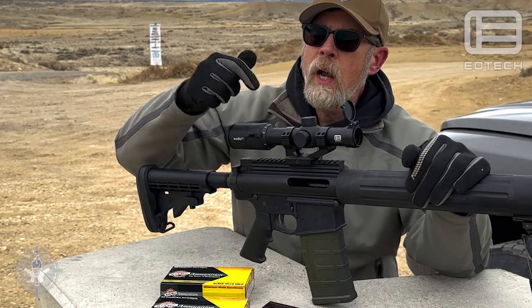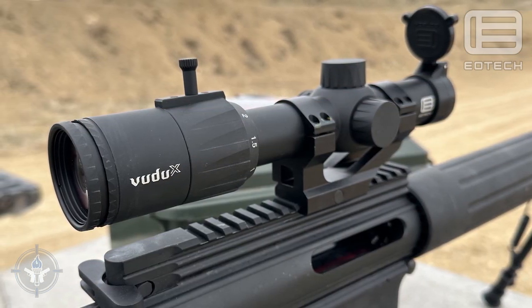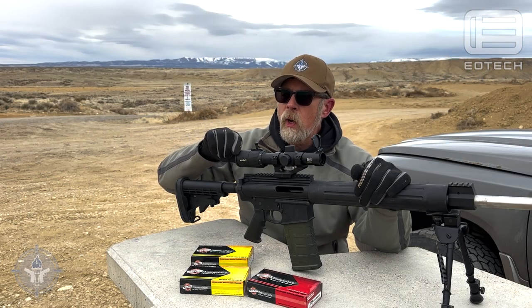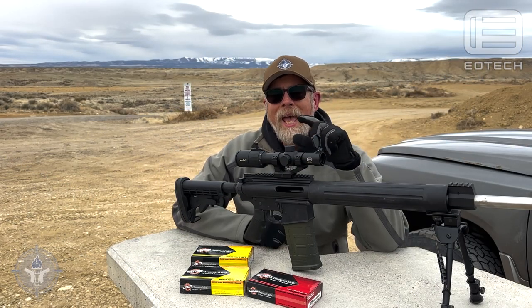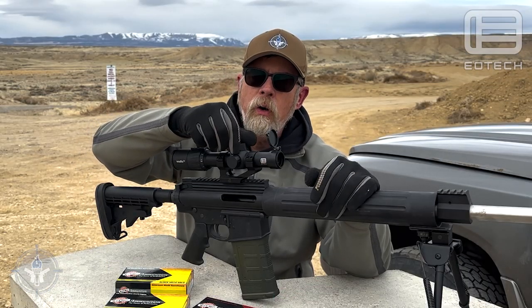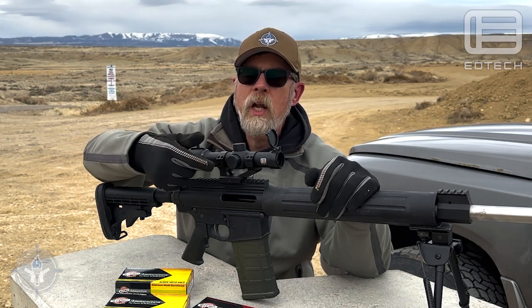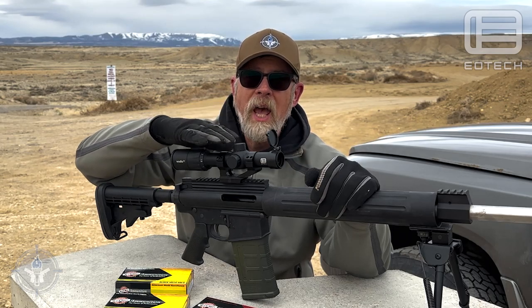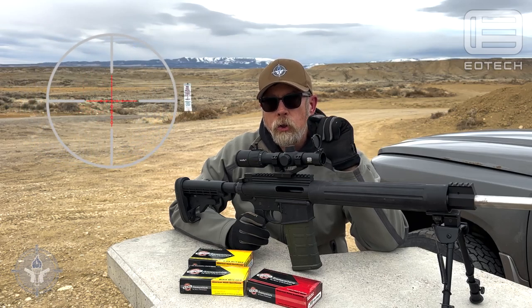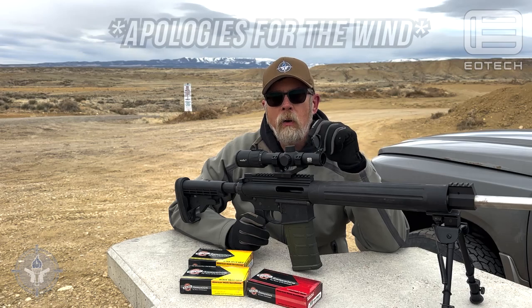It comes with an adjustment knob on the ring — you can use it or take it off. This is your focal lens adjustment, very easy to use. It has a 30mm tube. The elevation and windage adjustments are covered, and this is a half MOA adjustment scope.